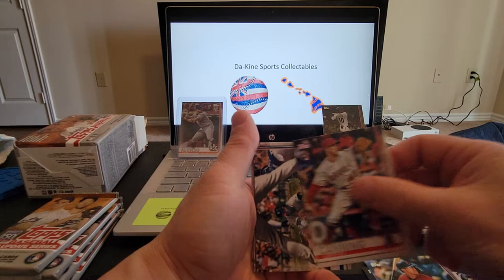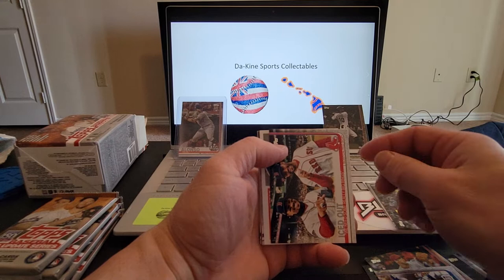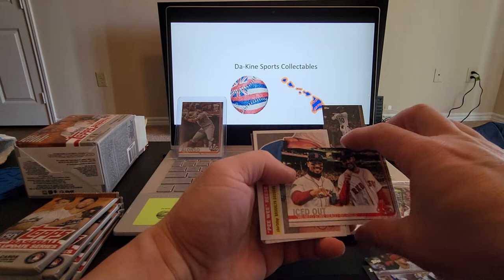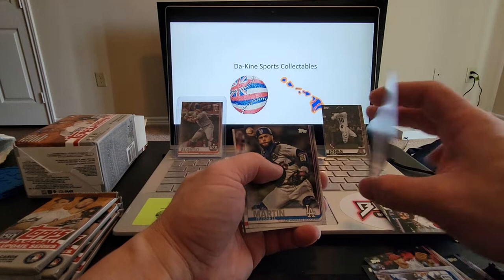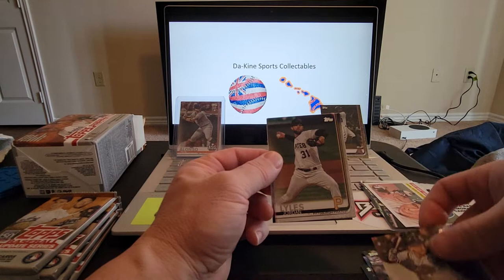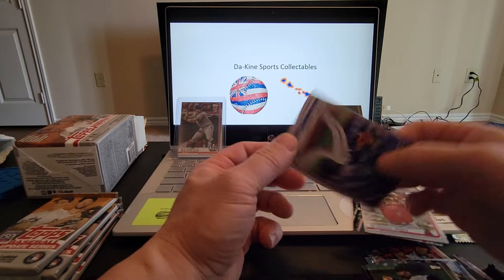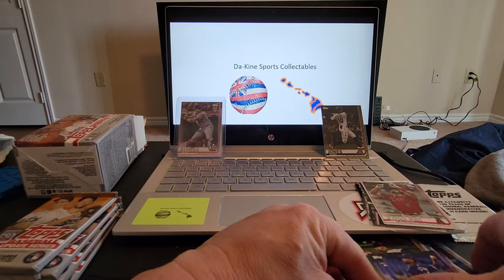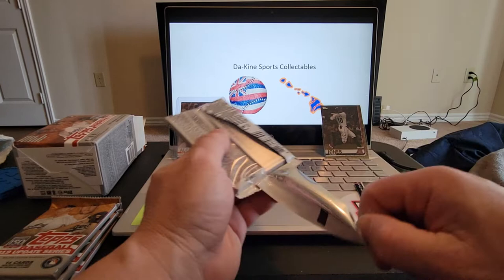Third pack: Thomas Panone rookie card, Jordan Luplow, Griffin Canning rookie card, Josh Harrison. Matt Chapman — that's a pretty good one. Very nice veteran combo — JD Martinez and Mookie Betts, that's pretty cool. Peewee Reese insert iconic cards, Russell Martin, David Robertson, Dylan Moore rookie card, Jordan Lyles. 2000 RBI — that's a pretty cool one — Albert Pujols, and Elvis Luciano to round out that pack. Four packs left, still looking for a great parallel or an auto, or even a short print.